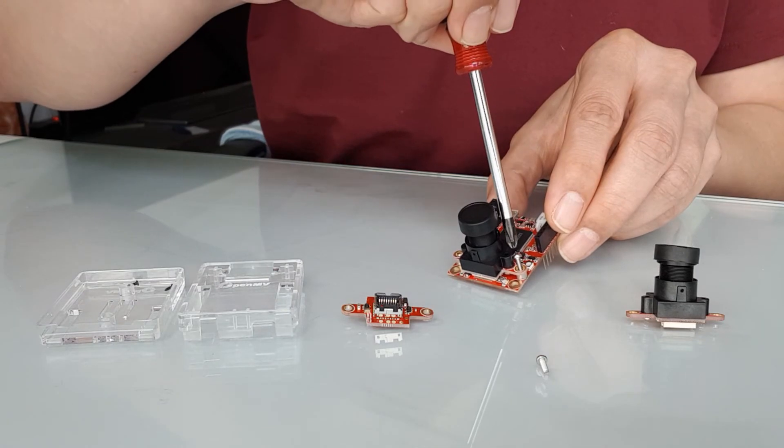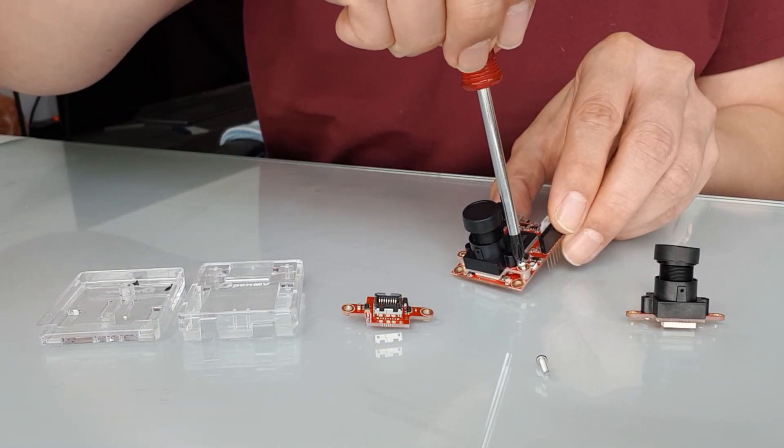To know which way to turn, remember this: righty tighty, lefty loosey.